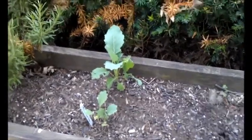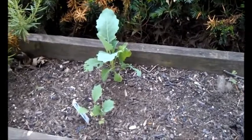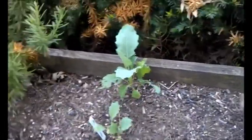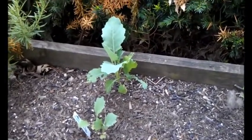Hi everybody, Spudkiller here. I kind of wanted to show you today — I put up a video about the cabbage moth caterpillar, and I wanted to show you today I've got some kohlrabi here that I planted.